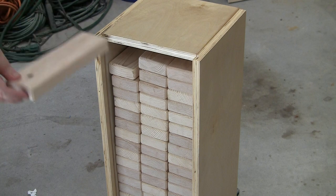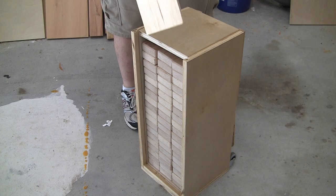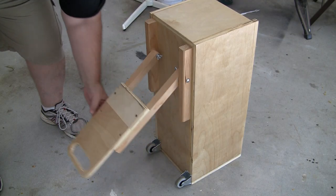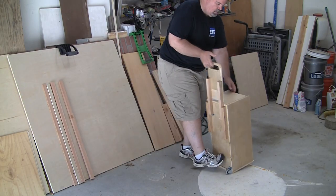Not only am I going to show you how to build the Grande Jenga game, I'll also show you how to build a cool mobile storage case to easily tote your Jenga game around. Not only does it make it easy to store and transport your game, it's also the base of the game — a triple threat. Let's get going!